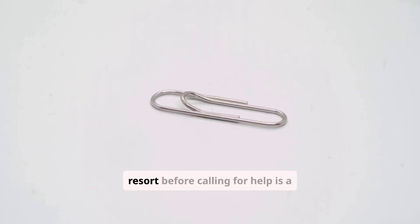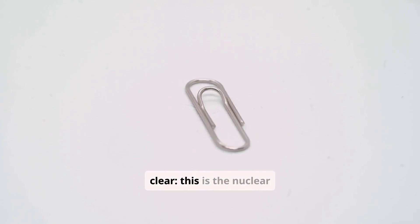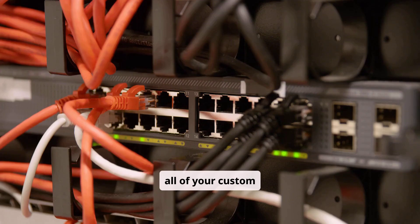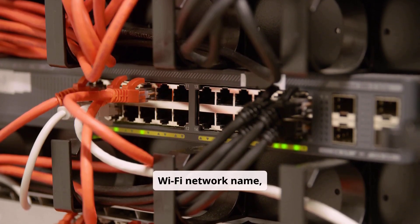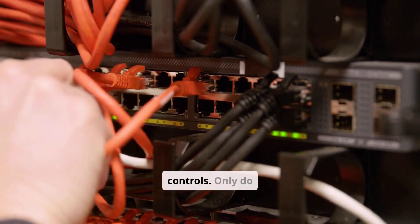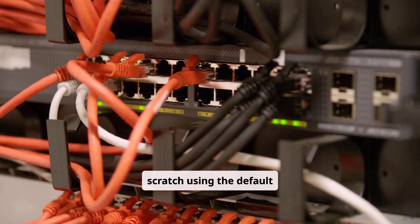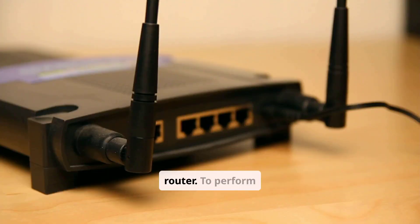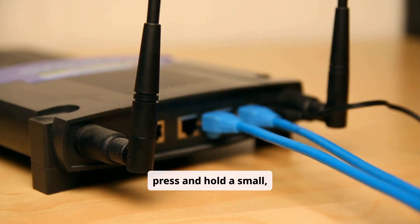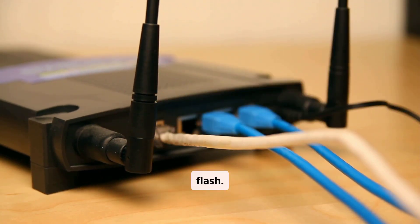Your absolute last resort before calling for help is a factory reset. I want to be very clear: this is the nuclear option. A factory reset will erase all of your custom settings, including your Wi-Fi network name, your Wi-Fi password, and any custom settings like port forwarding or parental controls. Only do this if you are comfortable setting up your network again from scratch using the default information printed on the sticker on your router. To perform a reset, you typically need to use a paper clip to press and hold a small recessed reset button on the back of the router for 15 to 30 seconds until the lights flash.